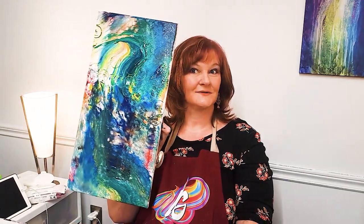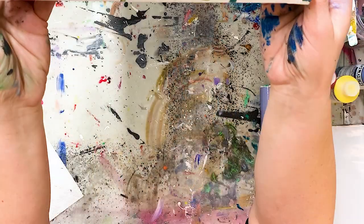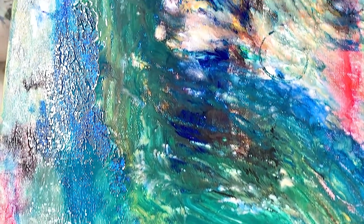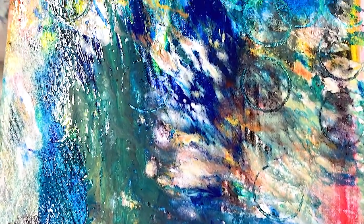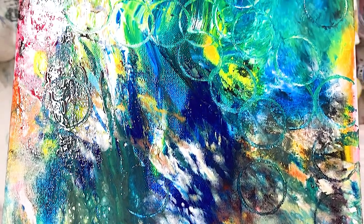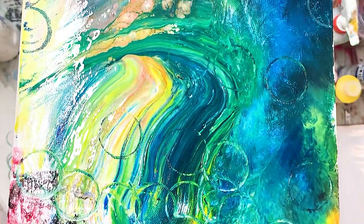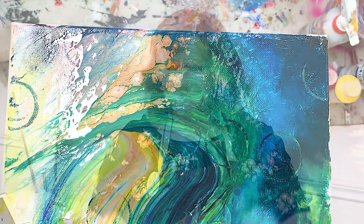I cheated. I used the end. But I really kind of like the results I got with this one. This was fun. So much freaking fun!